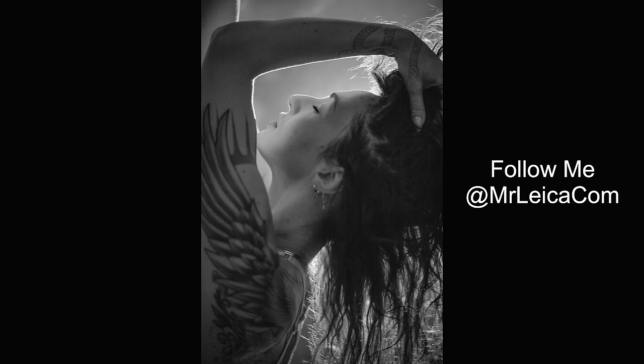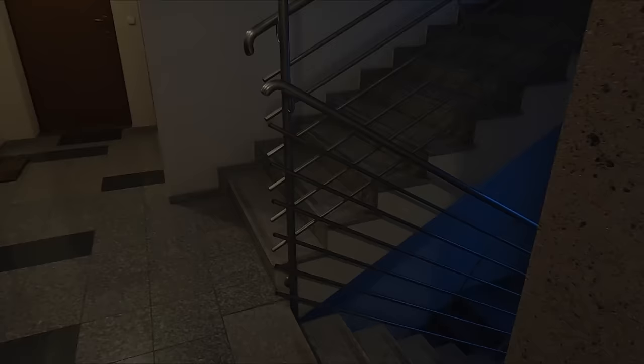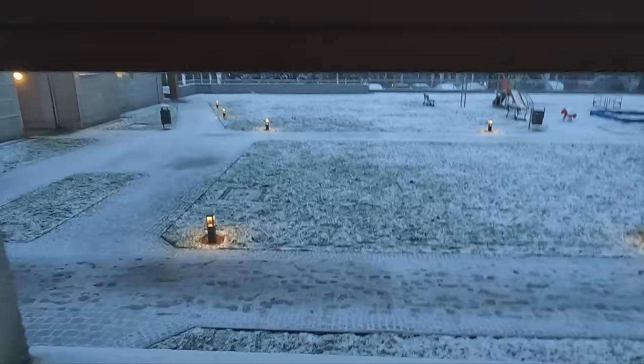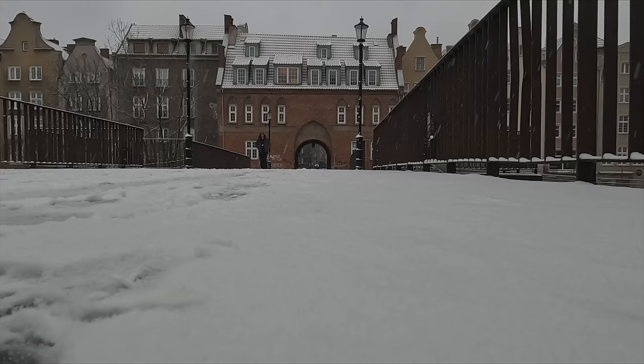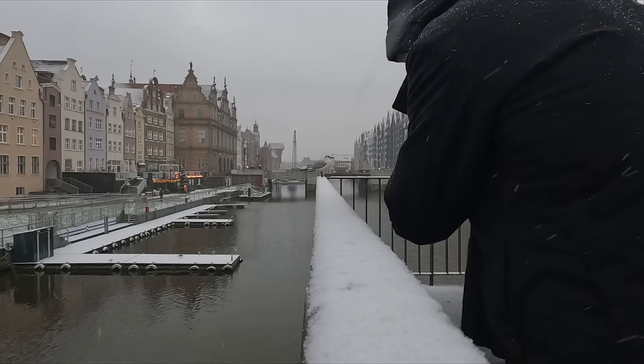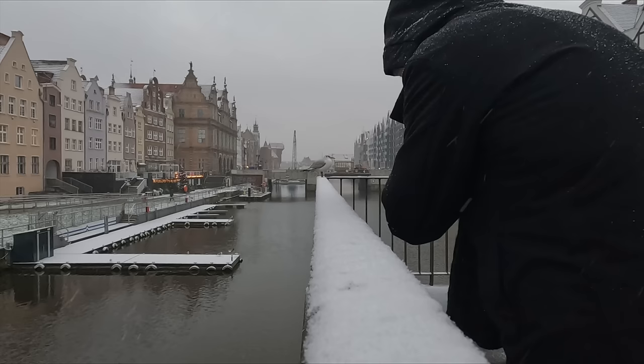Number fourteen: I've got my auto ISO capped at 12,500, and I happily shoot up to ISO 6,400 even for portrait photos. Number fifteen: like my M240, the Leica M10 has an ISO dial on the top giving you full analog controls, which I absolutely love. I tend to leave the ISO dial raised when changing it manually for portraits, but be aware it can get knocked while walking, putting it between settings and causing overexposed pictures.